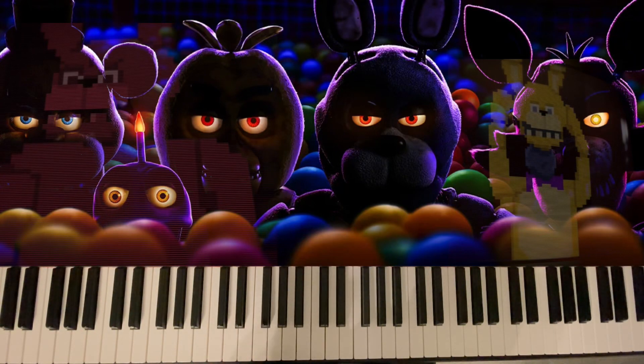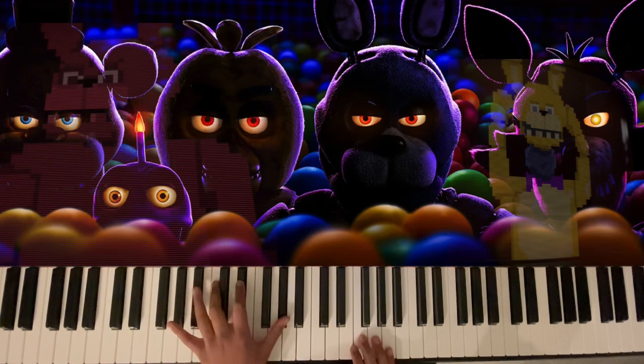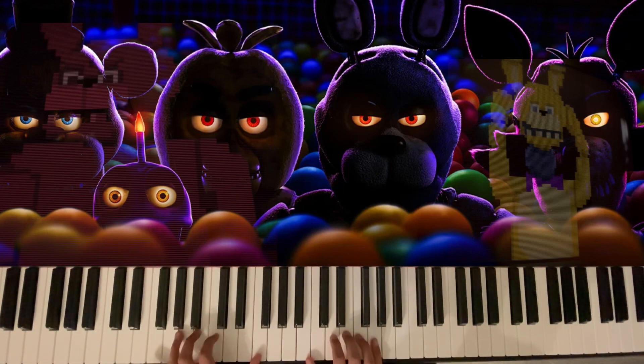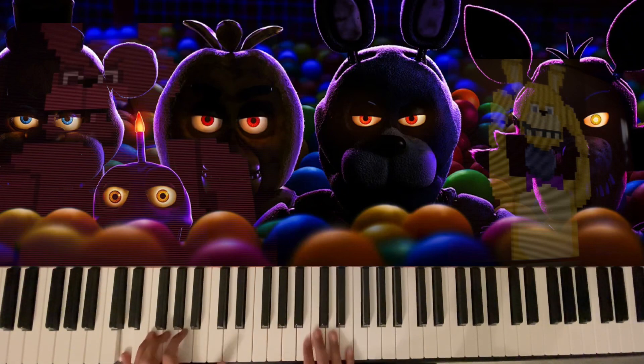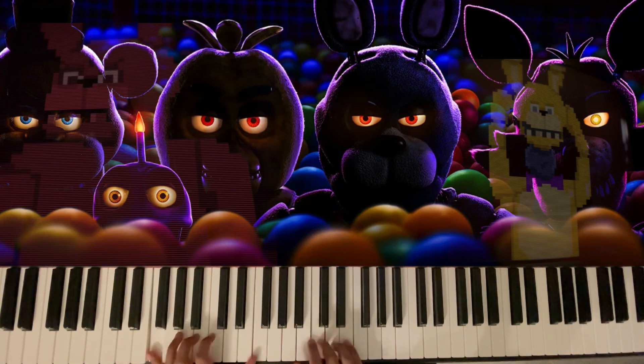Hello everyone and welcome to another video. Today I'm going to be teaching you how to play the FNAF movie intro. So it goes something like this. And then it repeats. I'm going to split this up into five parts — that's unlikely to be wrong because I'm good at maths.